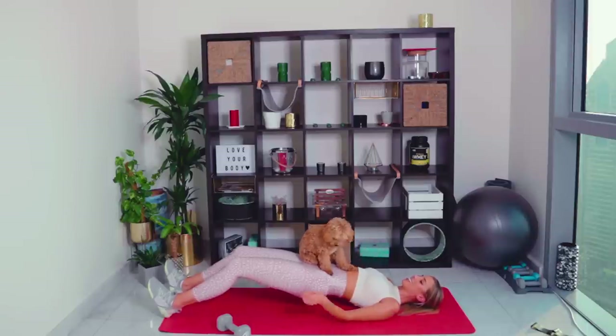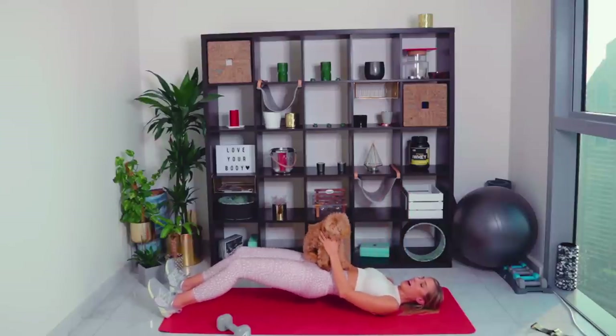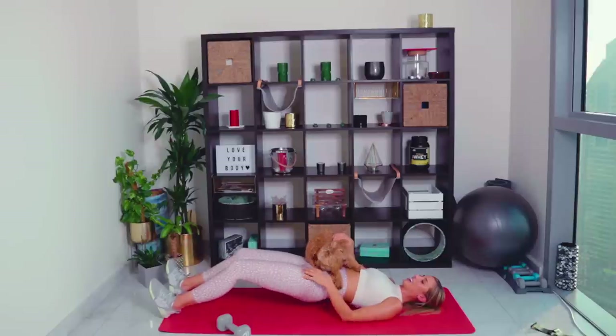If you can, ladies, bring the arms up and we're going to mini-pulsate. Up, up, up — come on, let's feel that burn. All the way to the end. Have the arms down by the side of the body if you need them. Good work — you're so nearly there. Well done! Going straight in to set number two.